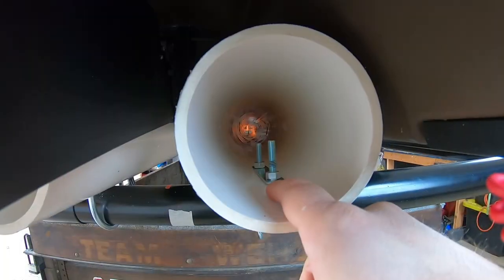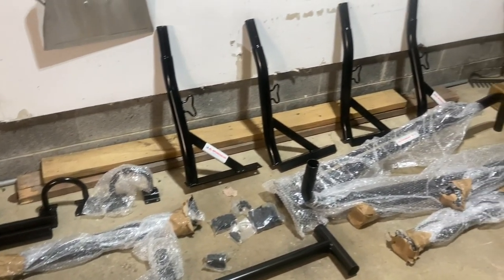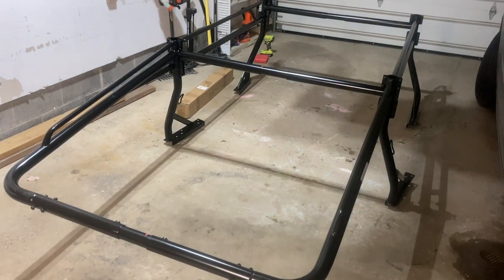I only wanted it to be 10 feet long, which would give me three points of contact for my PVC bunker bars. After a couple weeks of scouring Facebook Marketplace, I found one — and the good news, it was new in box, still in the bubble wrap, worth about $479 on Amazon. Got it for $150. Got it home, prayed all the parts were still there, and good news they were.